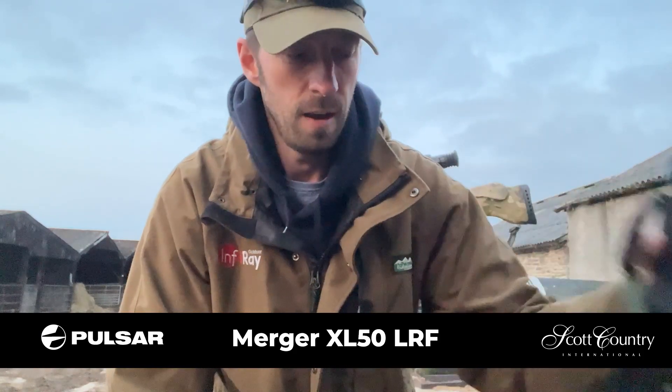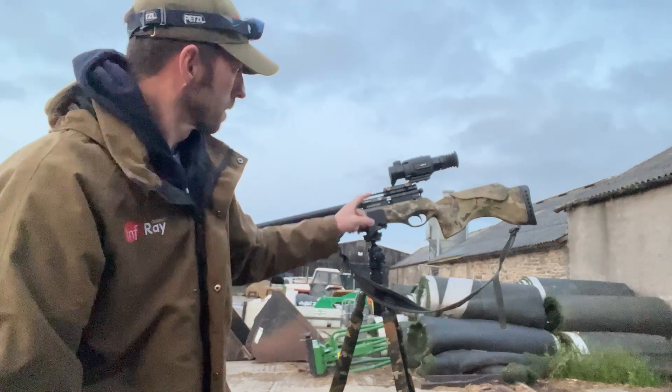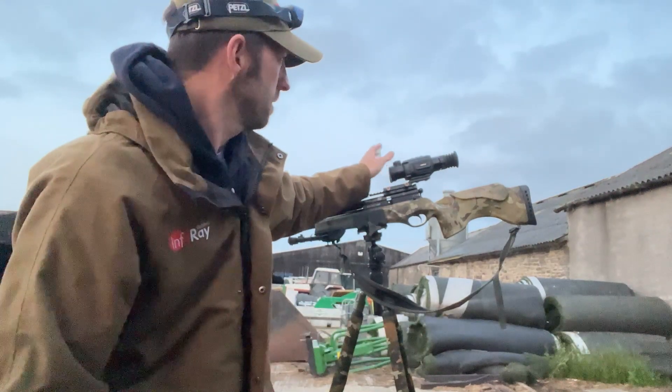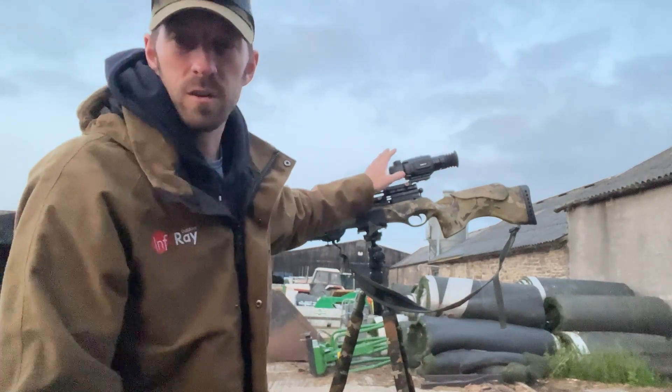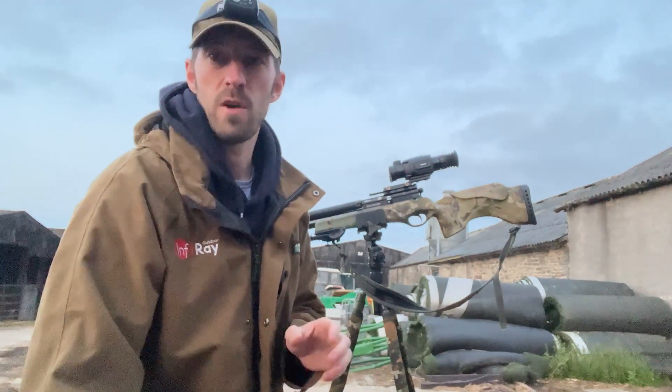Hiya, Tim from Scott Country International. Tonight we're out ratting with my air rifle. I'll be spotting with the Merger LRF XL50, and tonight we're out with the Hikmicro Thunder 2.0. This is a TH35 model, so it's a 384x288 sensor, sub-20mK NETD, so should be perfect for the rats.